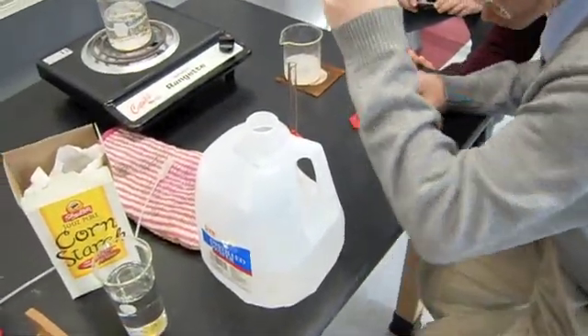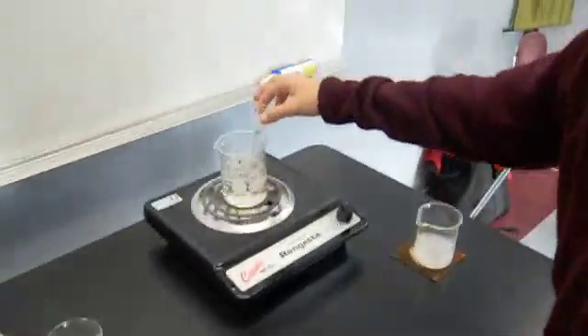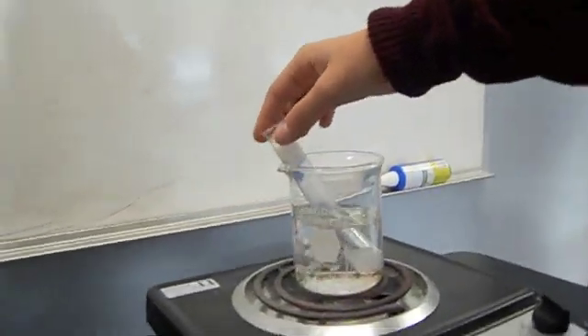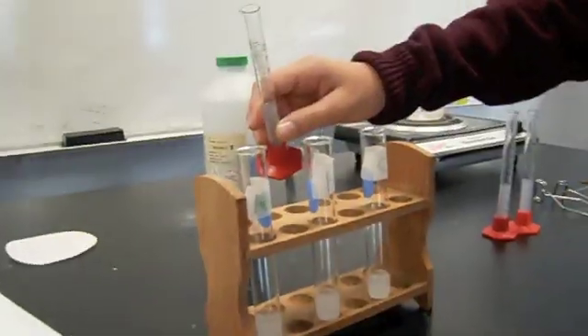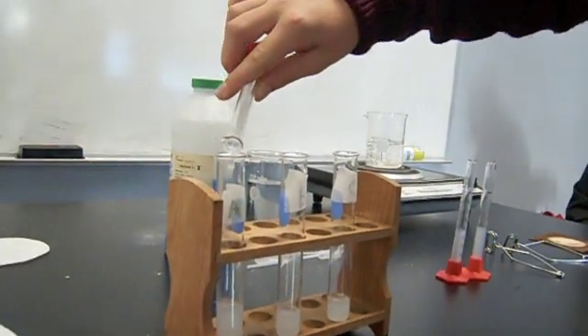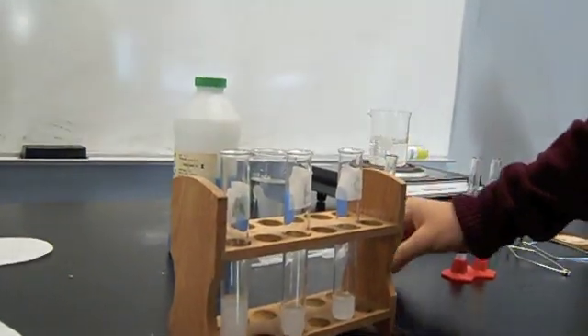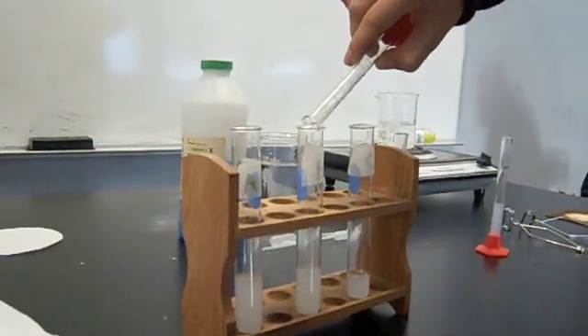Place tube B into the boiling water bath for five minutes. After the five minutes, remove from the bath and place back into the test tube rack. Add five milliliters of starch solution to each tube and thump it to mix. Allow the tubes to sit for ten minutes, occasionally thumping the tubes to mix.